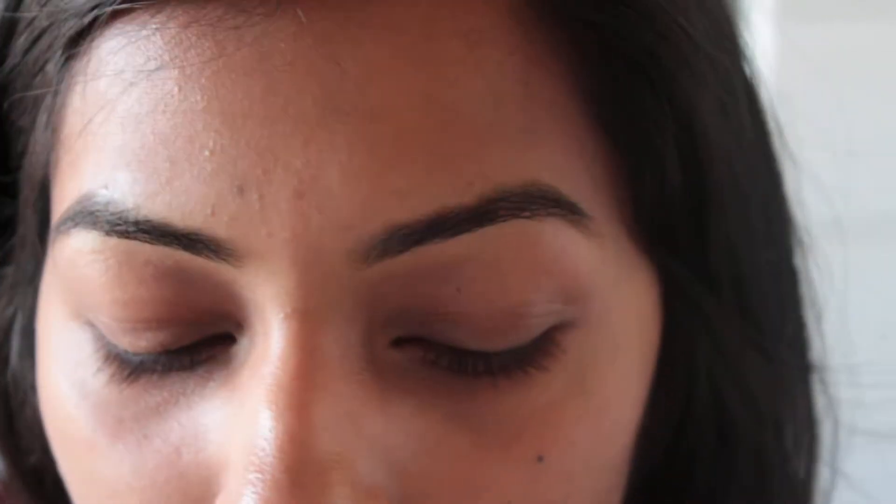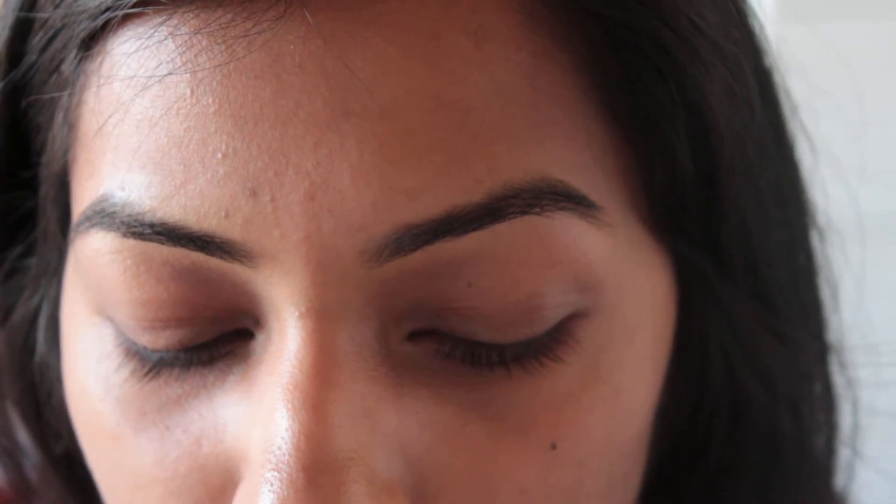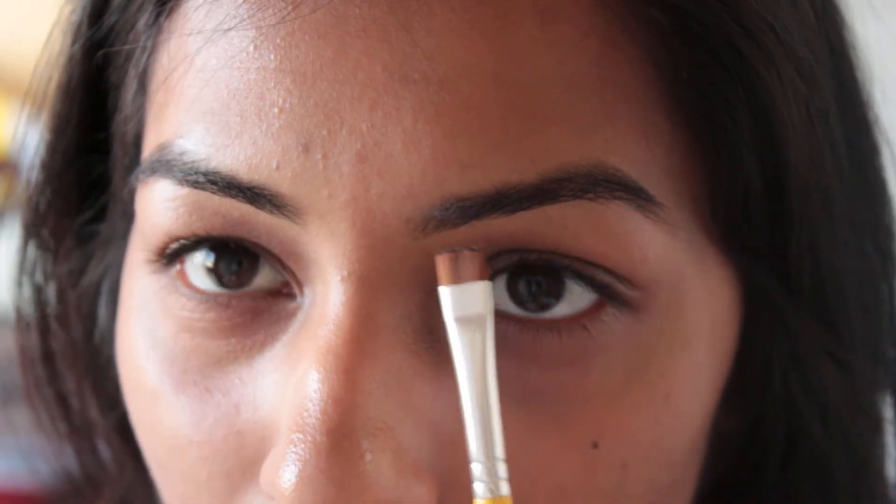With the brush and the fluidline, make sure you have a really soft hand with this, because if you push too hard you're going to get a lot of deposit of the color on your eyebrows. So I start at the front here and then work my way out — I start at the bottom and then go on the top.